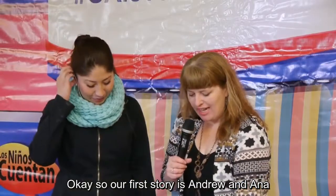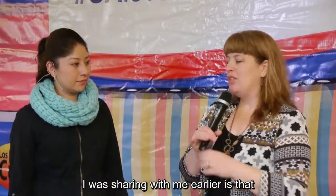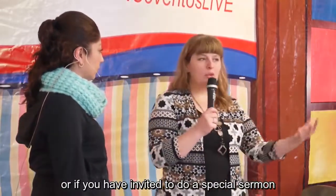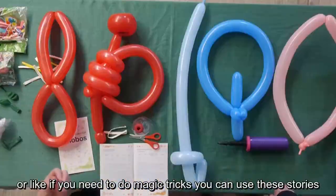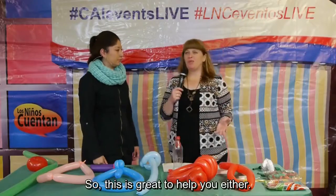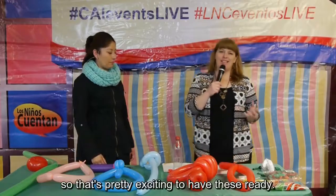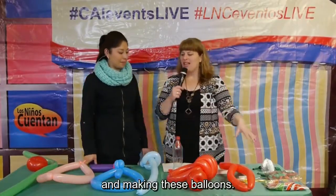Our first story is Andrew and Anna. These stories are great to have ready if a sermon is going long and you need to entertain the children a little bit longer, or if you've been invited to do a special presentation with the children in church, or if you're a clown and need to do magic tricks. So this is great whether your class goes long or you're doing a special event.